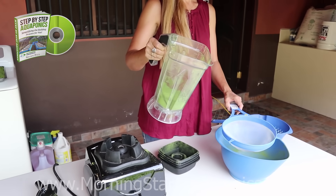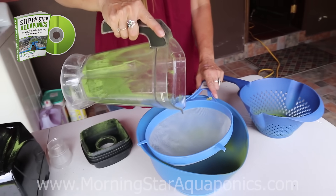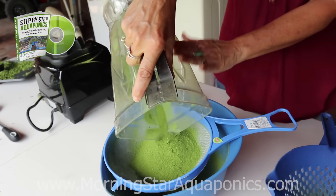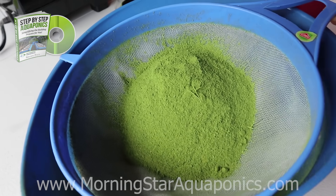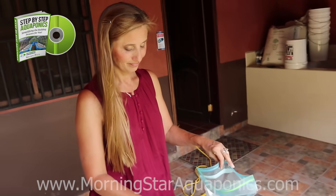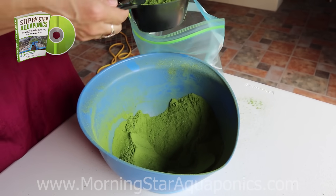So after you blend it, we tried the bigger colander and it was still a little bit too big — we still had some stems in there. So what we've done now is we're going to try to use a smaller, finer one, because you really don't want the big stems in there. You want to get those out as much as possible. Okay folks, this is the final product. Pretty exciting. As you can see, we've got some nice, fine, beautiful green moringa powder.